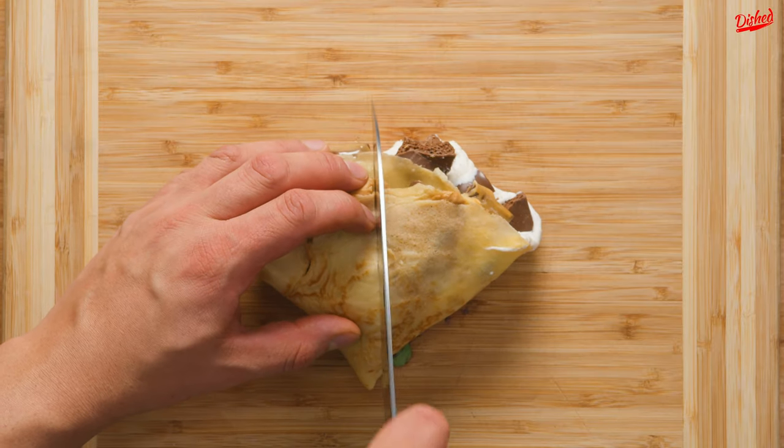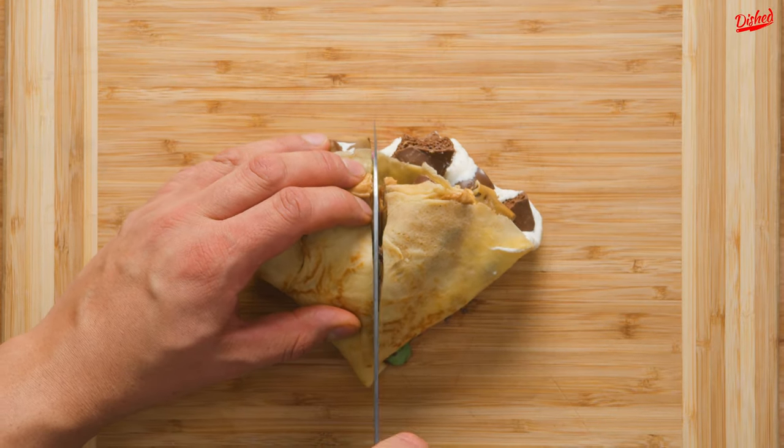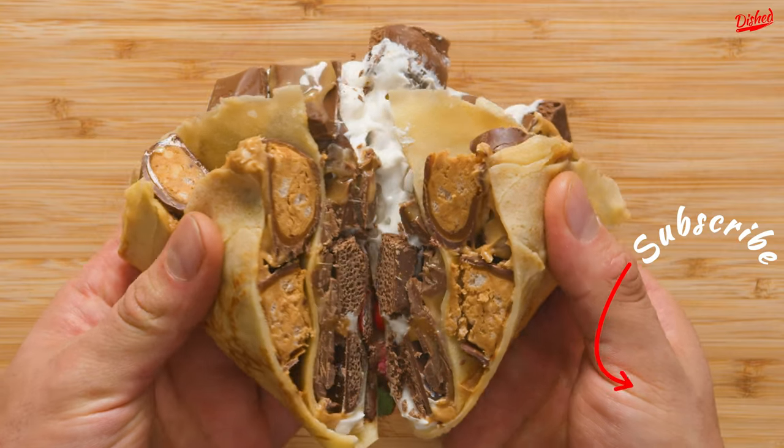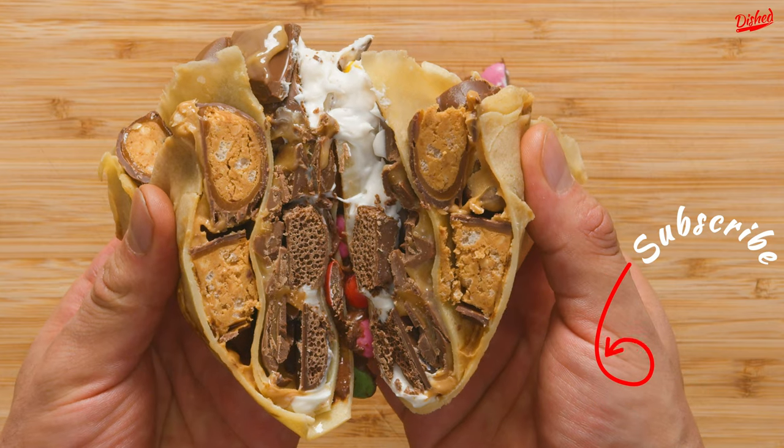I'm going to be honest — I couldn't eat more than one bite of this. But if you love sweet things, or you have a lot of friends to share with, it might be worth trying, if only for the fun of it. Subscribe to Dished for more viral recipes.